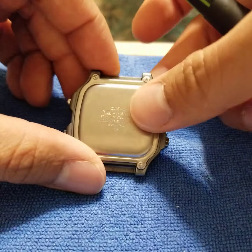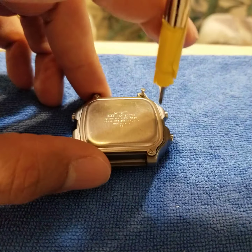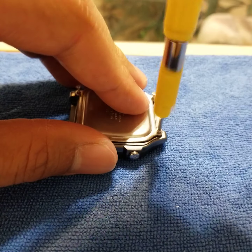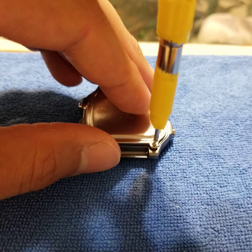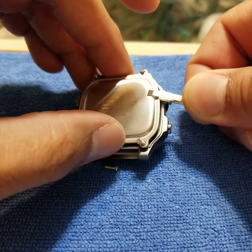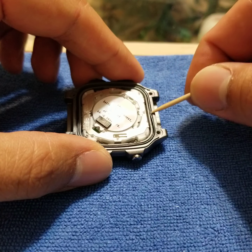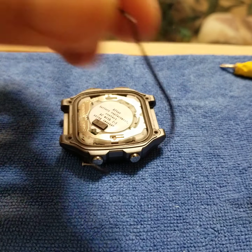Just turn the watch over here, and you can grab a small — I think they call these micro screwdrivers. So you've got four screws here on the back. Next thing we do is take something a little bit fine-tip and get this O-ring or gasket off of there. It's just made out of rubber.